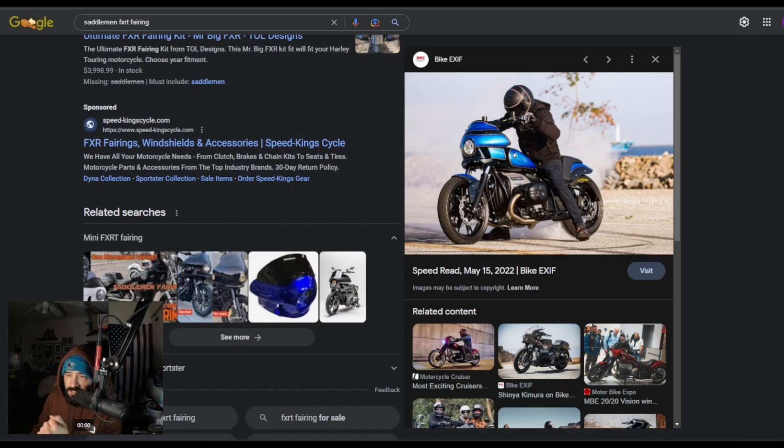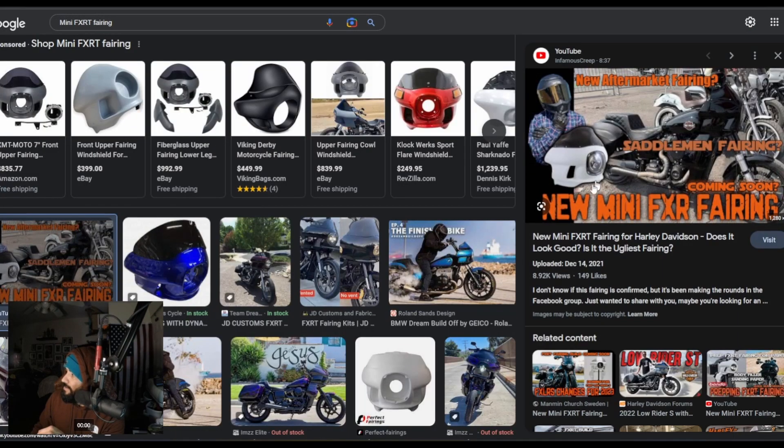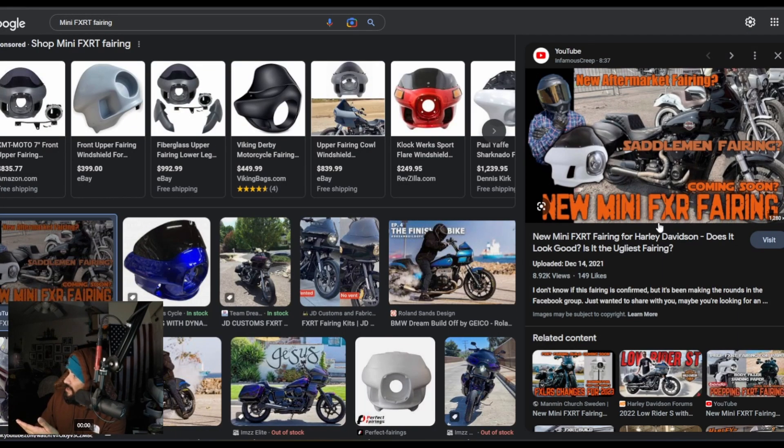This is a Rolling Sands design bike build — a mini FXRT fairing. I reached out to them and they mentioned it was going to be available early last year, but now it's 2023 and we don't know when we're going to see this fairing. Somebody else on Instagram also has this fairing. As of March 2023, this is still not available to the public.